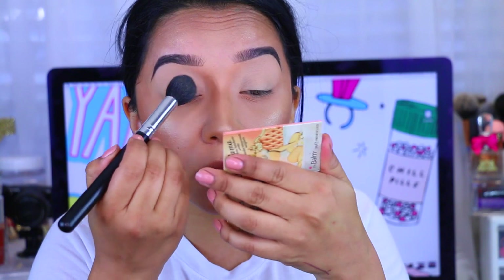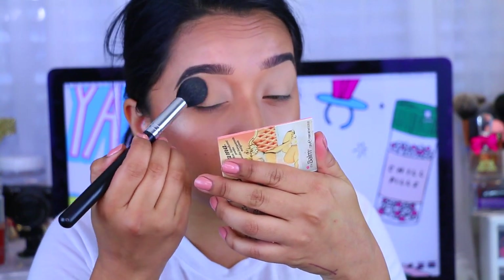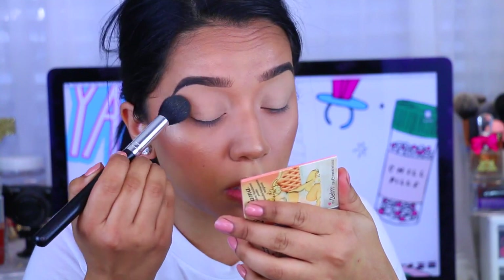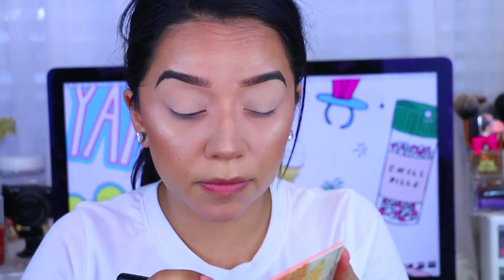Then I'm taking the Sexy Mama Powder. This is a setting powder. I've been using this for the past couple of weeks and I really like it. It just sets that Soft Ochre Paint Pot really, really nice.